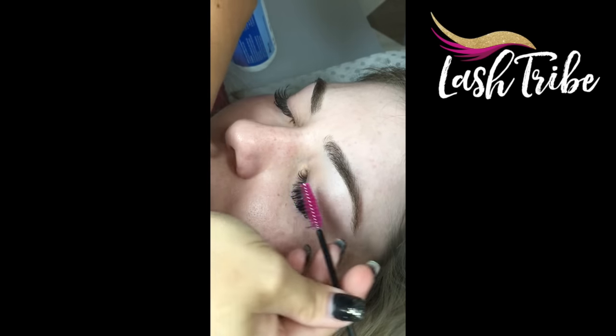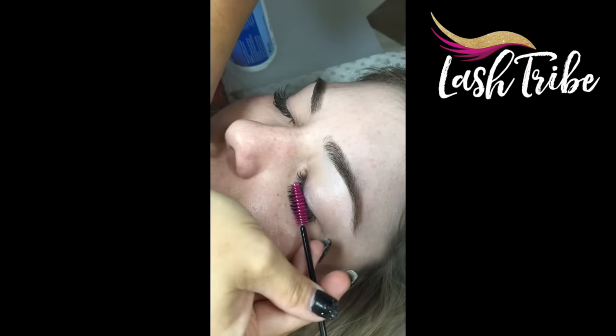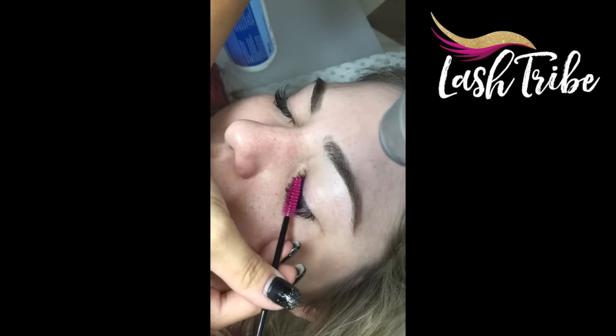Now I give the lashes a really good brush, and while I'm doing that I'm drying them off with a little handheld fan.